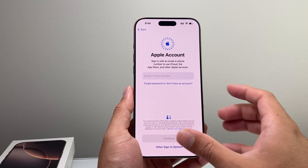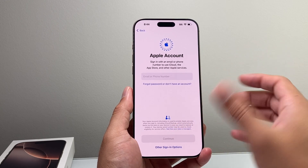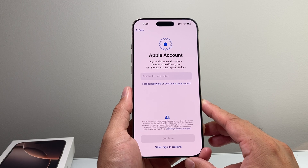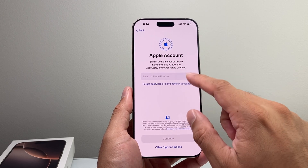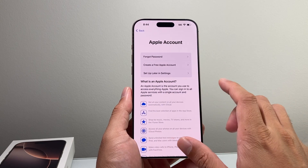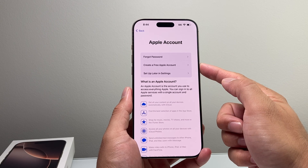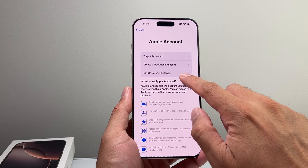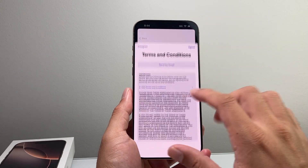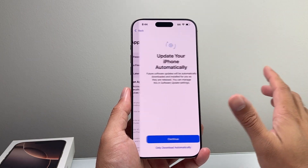With your iPhone, you need to create or sign into an existing Apple ID in order to download apps or use Apple services like iMessage, FaceTime, and all of that. So go ahead and create or sign into one. You can skip this and do it later in settings. You can create a free account or if you forgot your password you can reset it. I'm just going to set up later for the sake of the video, but you do need it to use Apple services. Then hit agree to the terms and conditions.